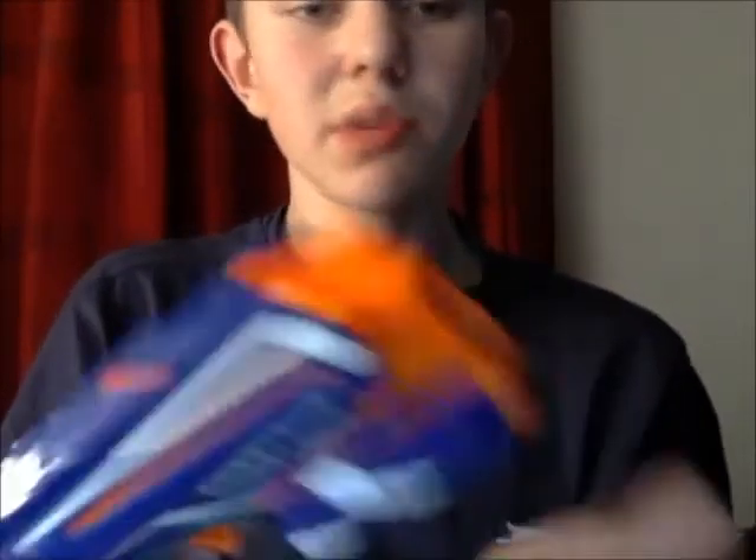You get two holsters there, three darts — one and two — and you can put a third one in there. On the top we have a rail, where you can put probably a scope or whatever you'd like — small sights, anything like that.